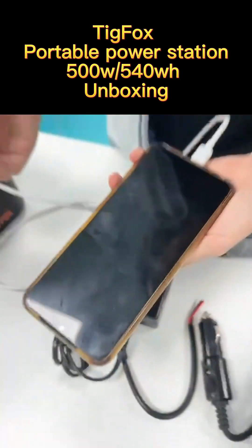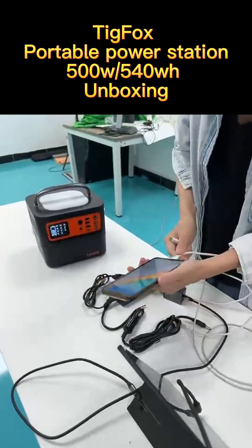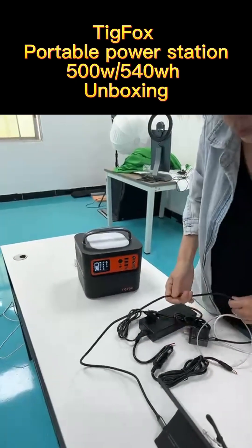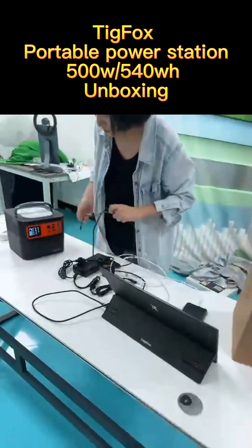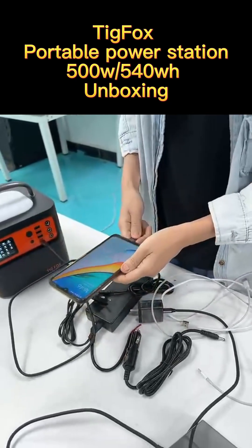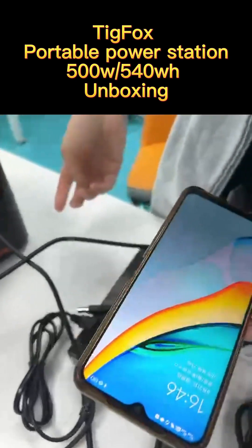The Type-C charging port is also fast charging. You can see here this is Type-C faster charging. This is also fast charging — it didn't show on screen here because it's too fast.